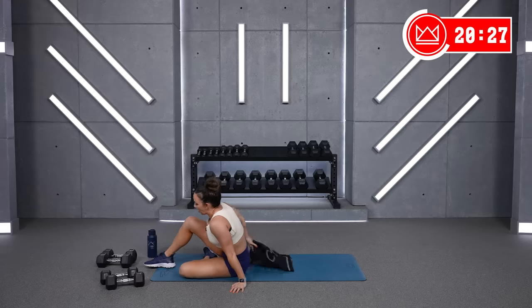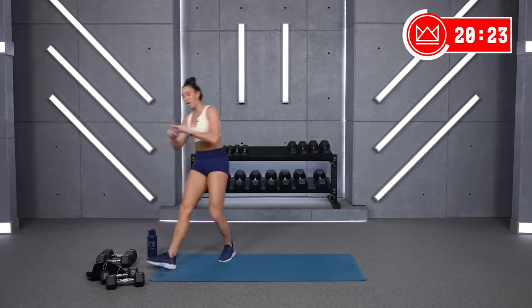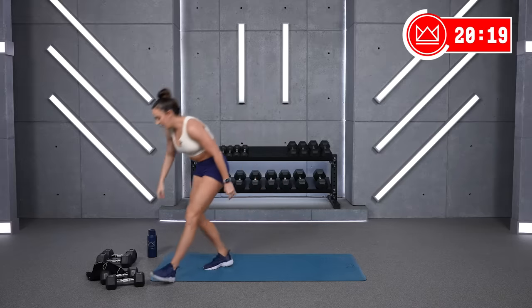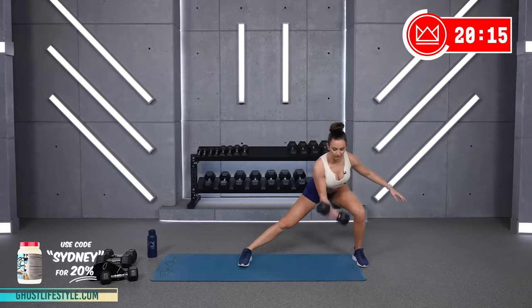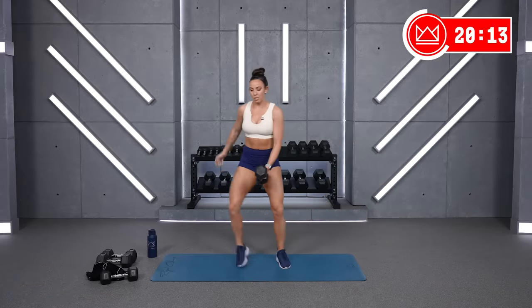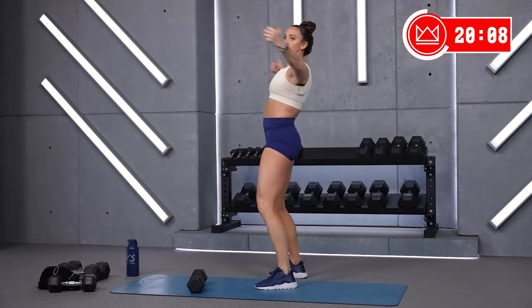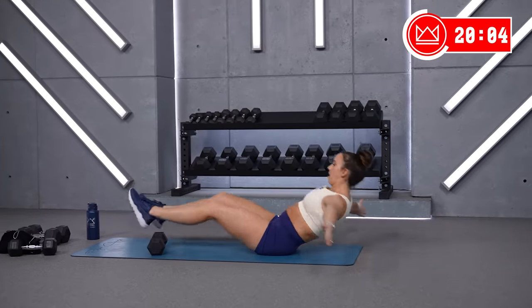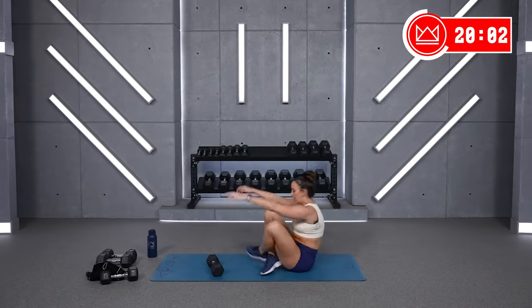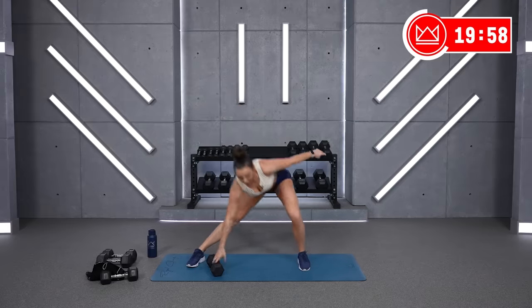We're moving on in 30 seconds. You've got the lateral lunge and curl, chest fly, and suitcases. One dumbbell at a time — you're going to take it here with your inside hand, curl, switch as you switch. Lunge and curl — three, two, one. Come on.